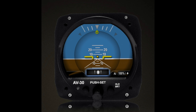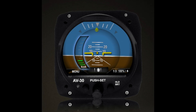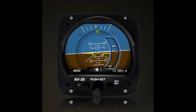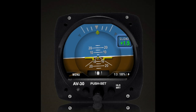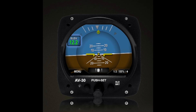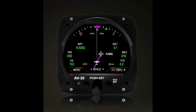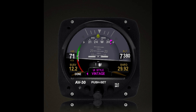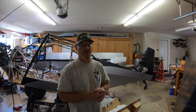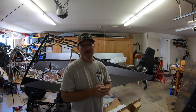The AV-30 gives you basically a full EFIS — it could be your primary EFIS display, giving you all the information you'd get out of your six-pack instruments, and it also controls the transponder. I want to thank UAVionics for their help getting this unit and working through the specifics of installing it on a tube-and-fabric plane. A lot of what they're doing is for the certified world, so I wanted to introduce it for the experimental world, mostly because of how much weight you save.